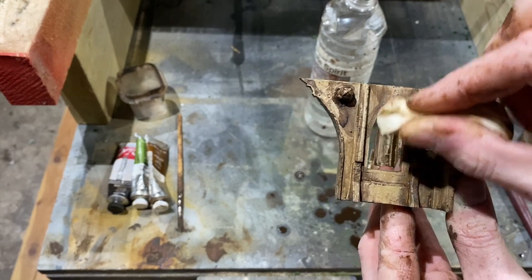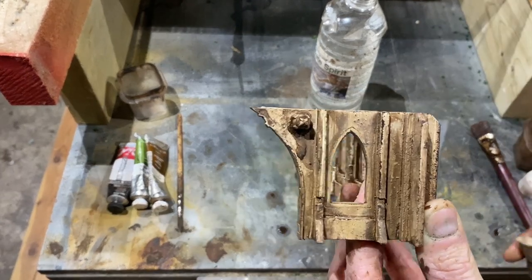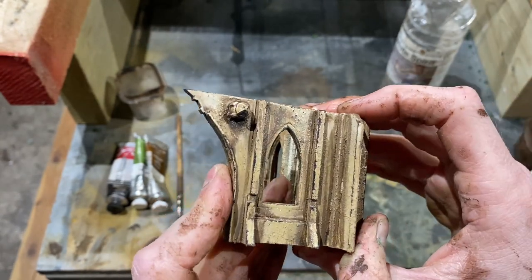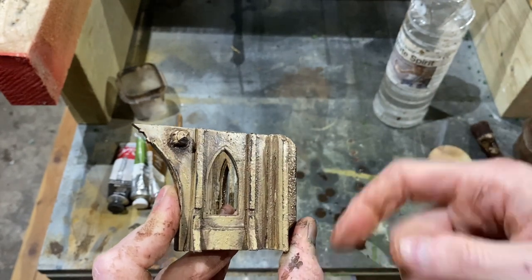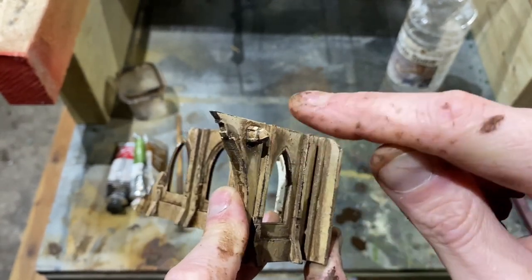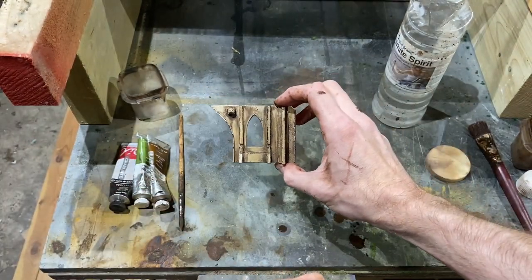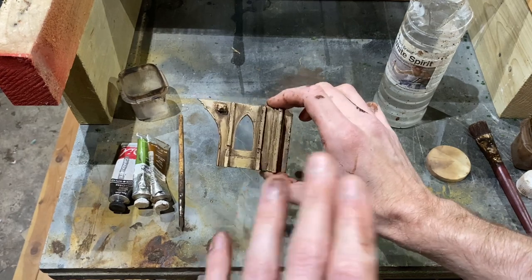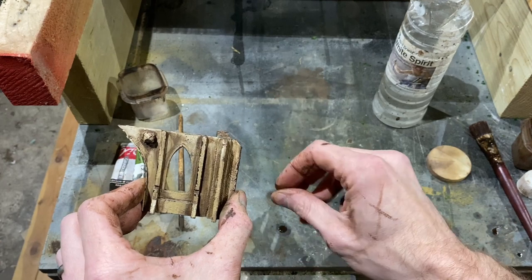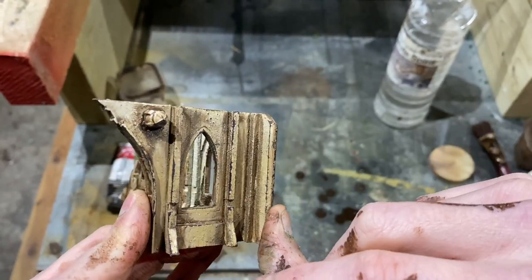Just wiping with the sponge dampened with spirits makes it really easy to work with, and there you go — it makes your terrain really interesting with hardly any effort. Go around the whole piece and do this. For a minute or so's work I'm very happy with this. You can let this dry — use a hairdryer if you need to — and tidy up little bits. This is what I'd call stage two, and at arms length on the gaming table it's fantastic. If you want to go the extra step, we're going to work on extra details with some extra effects.